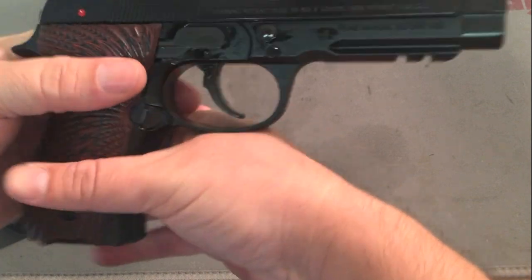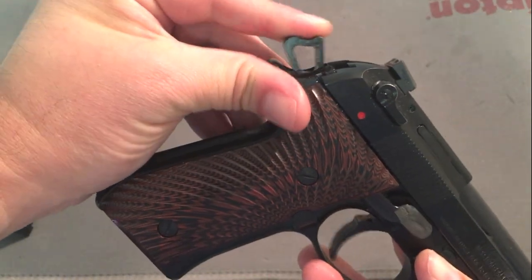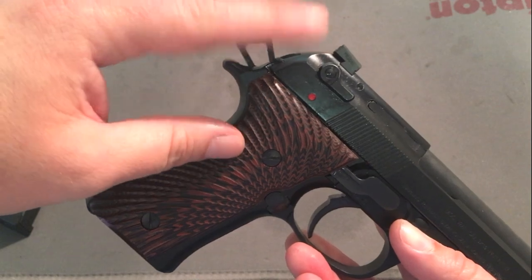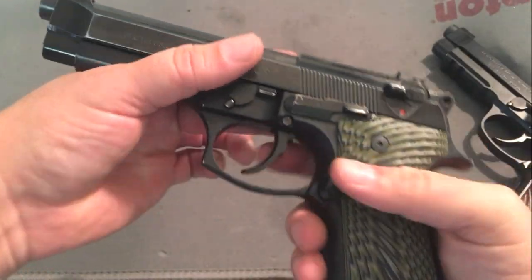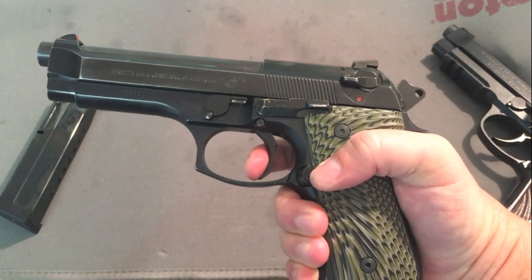I went to Langdon Tactical LTT and bought a trigger job in a bag. What does that get you? It gets you a sear, a hammer spring, some other internal parts, and the elite hammer. This gun has a D spring in it, and I would consider this a pretty good trigger — smooth-ish, and then the single action comes out nicely. I want you to watch the reset distance here, because that's going to come up next.